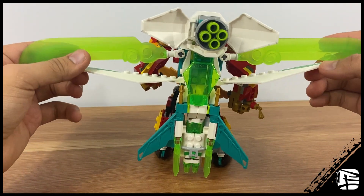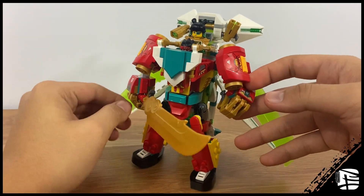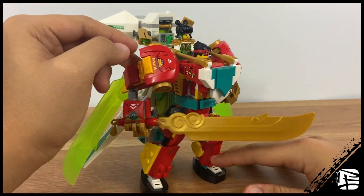Does it look a bit bulky? Maybe. But it also serves as a handle, so it's very easy to pick up and move around. It's one of those weird cases where the build by itself is mediocre, but if you have the complementary set, it elevates it.